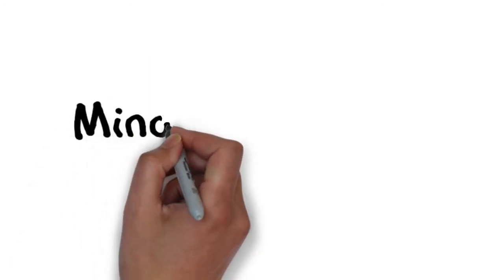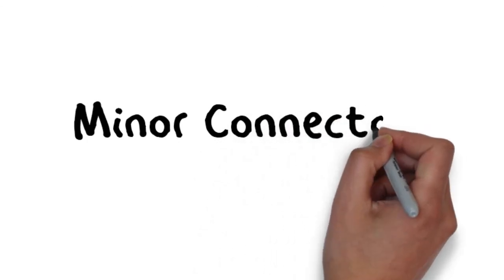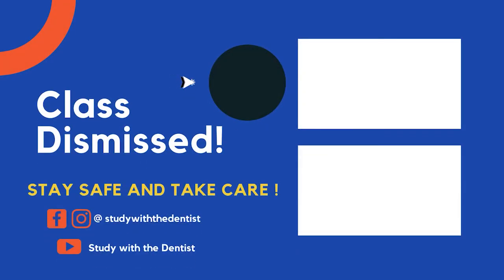So this was just a brief video explaining the key and important points of the minor connector design in the removable partial denture. I hope everything is clear. Please stay safe, take care of yourselves and your loved ones. Thank you and goodbye.